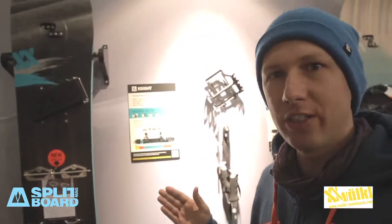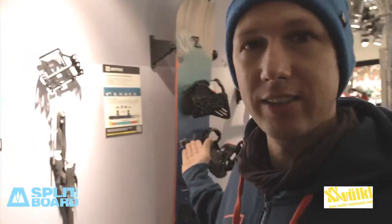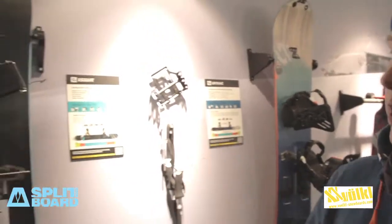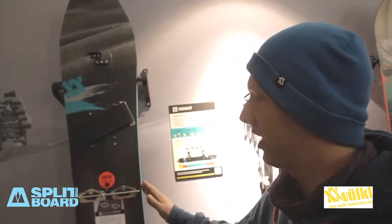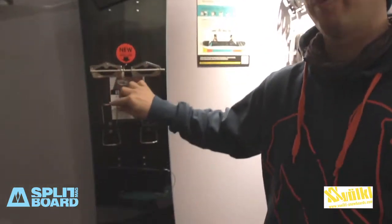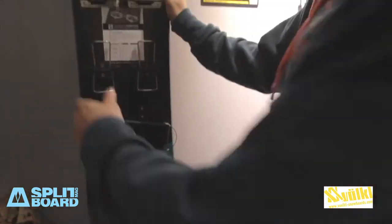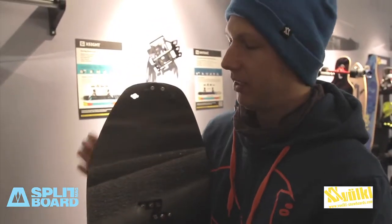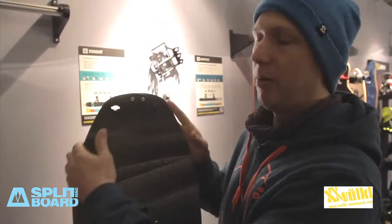It's a new board in our range. You may know the Antrek from last season — it's the board for big mountain touring. We have a little bit more playful shape here on the X-Side. It's coming from the family of the All Right Freeride board, and the idea was to have a board with a longer nose but a really playful shape.